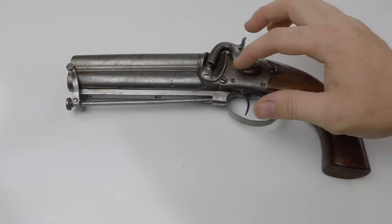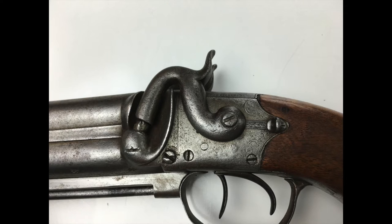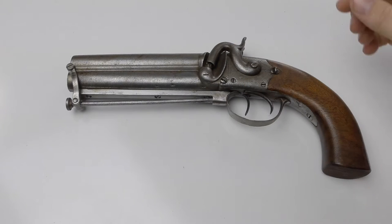I can't imagine how beautiful it used to be before somebody tried to clean it up. This thing has scroll work everywhere, and this handle was probably really ornate before it got replaced. Here's my latest antique firearm — the 1840 double barrel black powder pistol. Thanks for watching.